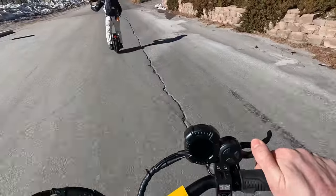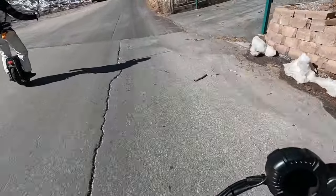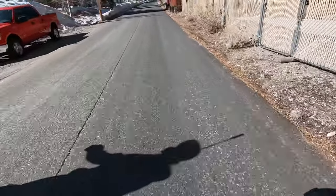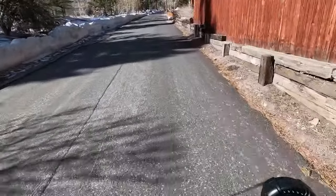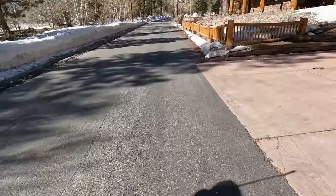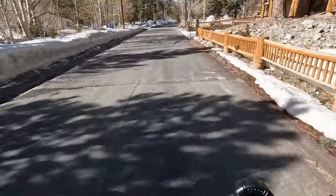You feel it? Yeah, I feel it now. I'm still a little concerned about the ice on the road because it's freezing. I don't have new pads on, so I'm scared. I'm being extra cautious here, not to lean too much. I'll probably try to lean more, but I'll play it safe today.